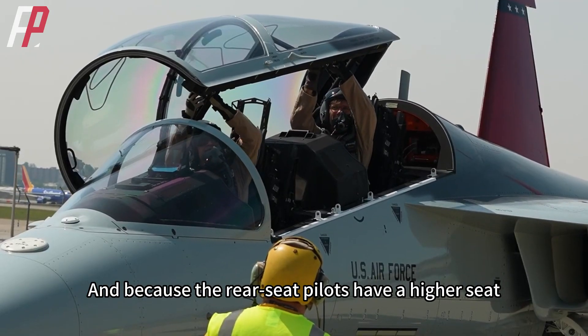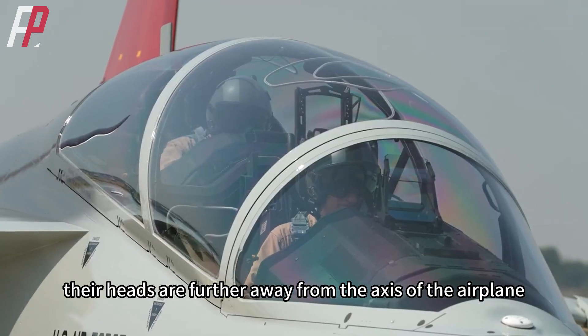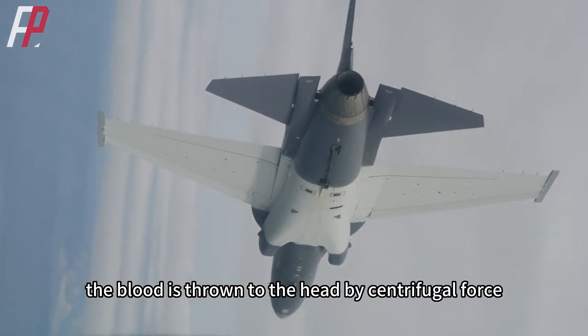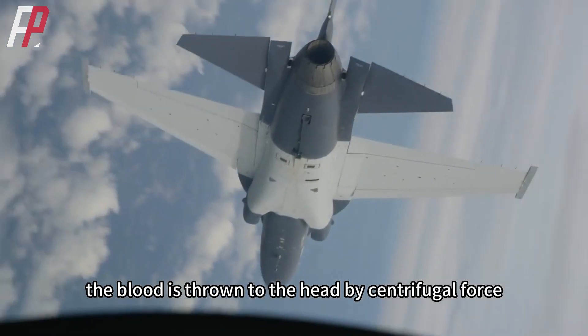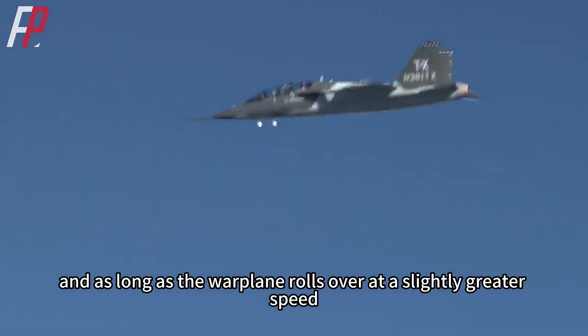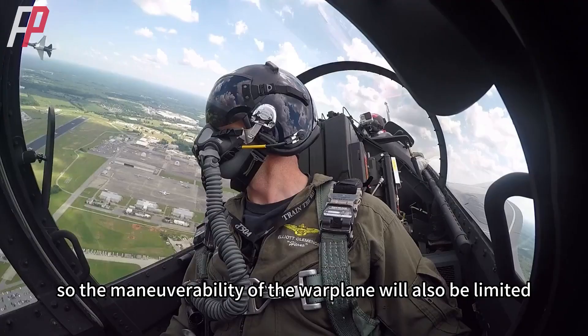Because the rear seat pilot has a higher seat, their head is further away from the axis of the airplane. When the aircraft rolls over, blood is thrown to the head by centrifugal force, and as long as the warplane rolls at a slightly greater speed, the rear seat pilot will become dizzy, so the maneuverability of the warplane will also be limited.